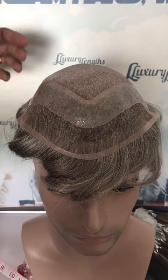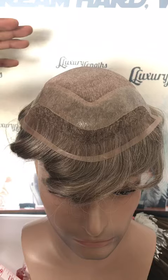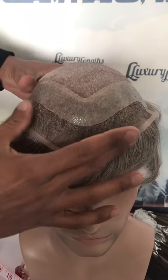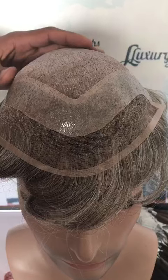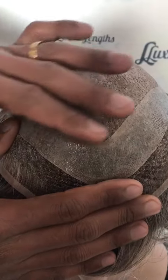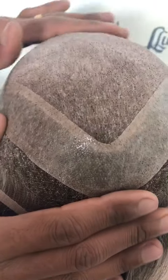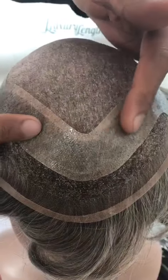Hello, today we are going to introduce one of our models about hair replacement. You can see here we have a base — the base is made by monofilament.